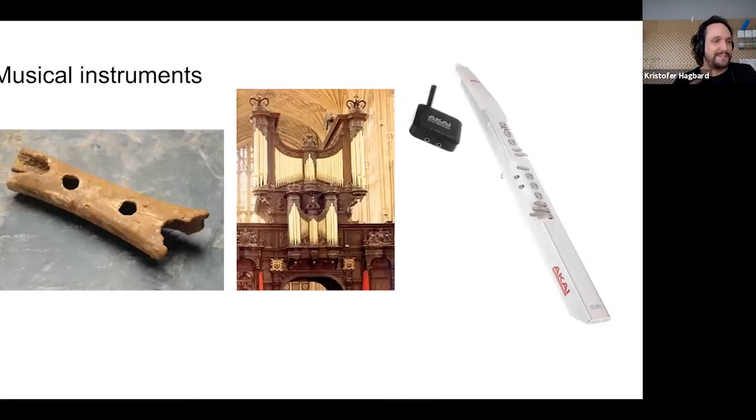Why should you care about musical instruments? I think we should engage with making musical instruments because this is something we have been doing as a species for a very long time. The bone flute on the right is 60,000 years old — made by Neanderthals — and it's 20,000 years older than the oldest Venus statue.